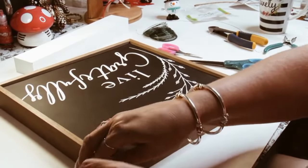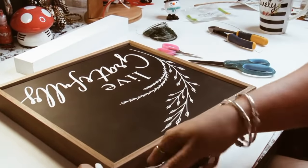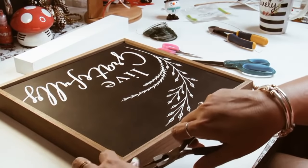And here's the result, you guys! I think it came out real, real cute. I'm real happy with it. Let's just go ahead and jump into the second DIY.